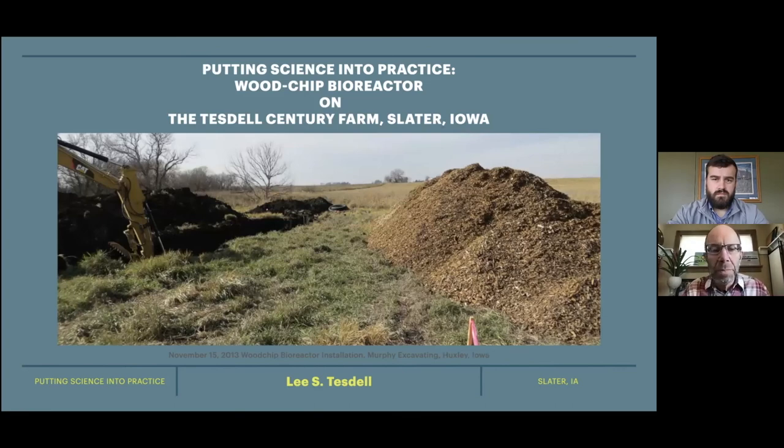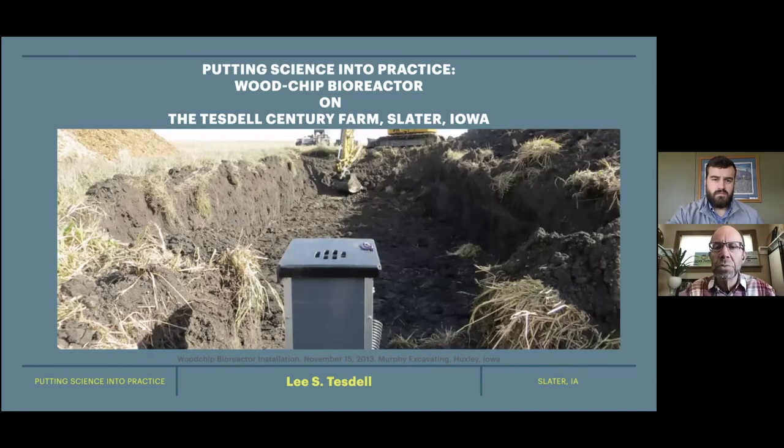Here are a couple of pictures of the actual installation. They're starting to dig the pit — it runs about 40 feet long east to west. You can see the wood chips there on the side. This second shot is the outlet side — the west end of the pit, closer to the creek. You can see it's about eight feet across, four feet deep, and about 40 feet long.